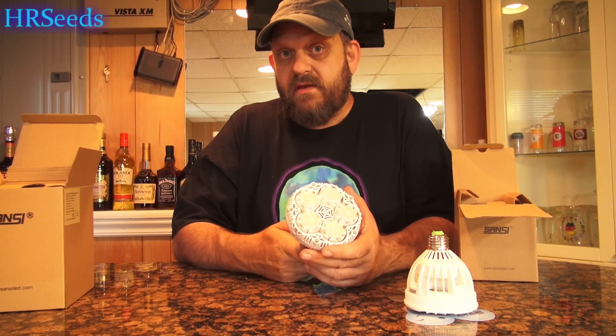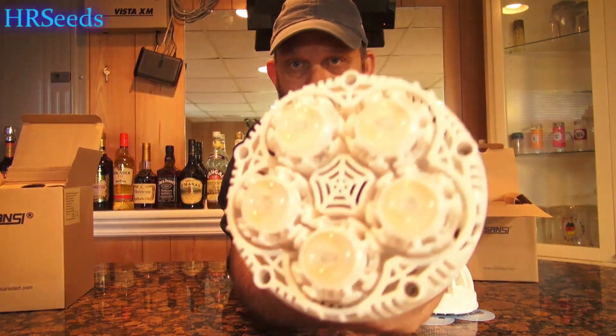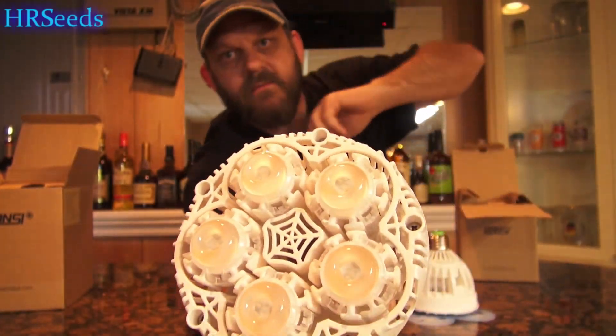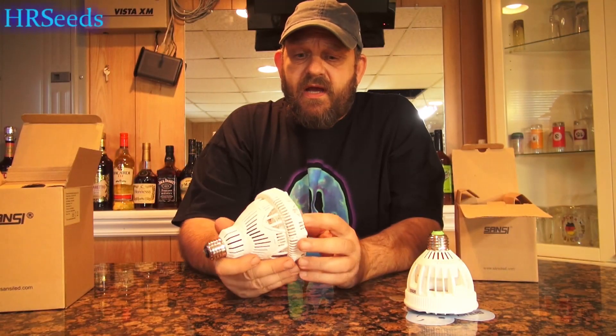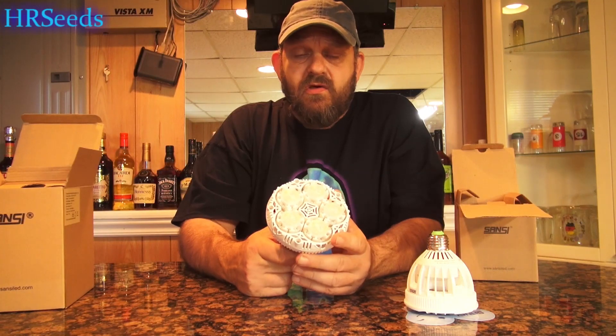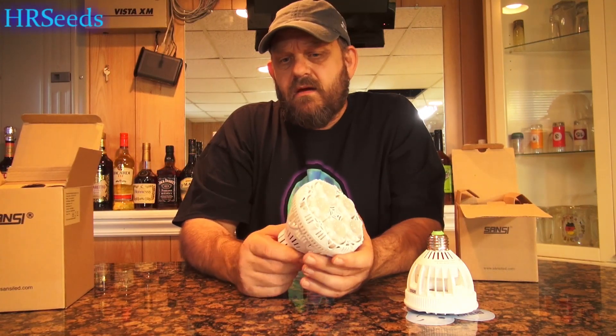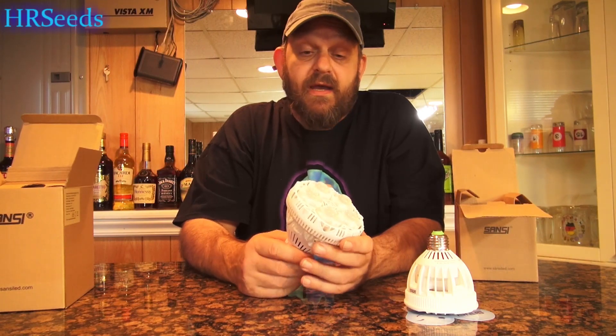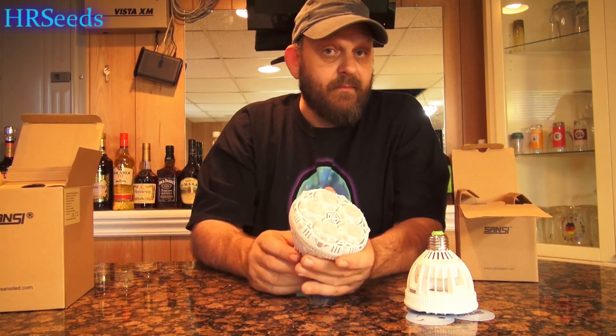With this type of lighting, I don't necessarily need to run them for 12 to 14 hours a day. I could probably run them for a nice eight hours a day and the plants are getting all the light they need. That's what the bulbs look like — as you can see, they've got this little donut ring there. It's quite a nice product. I need to get lighting apparatuses for this particular bulb, like a grow helmet.